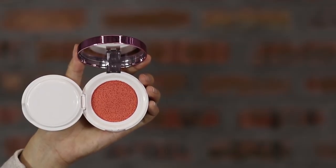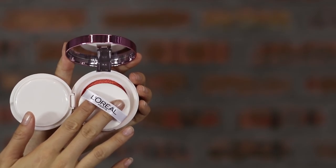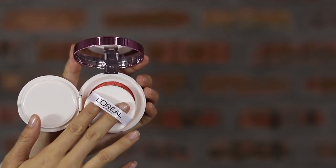Next, apply cushion blush by sliding your finger into the label strip and tap it lightly to get the color, then apply gently onto your cheeks. It has a very glowy, dewy, dimensional, plumpy cheek finish.